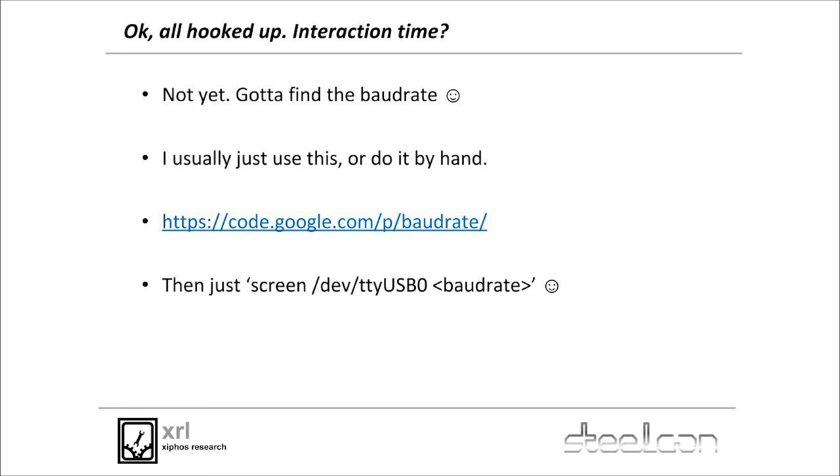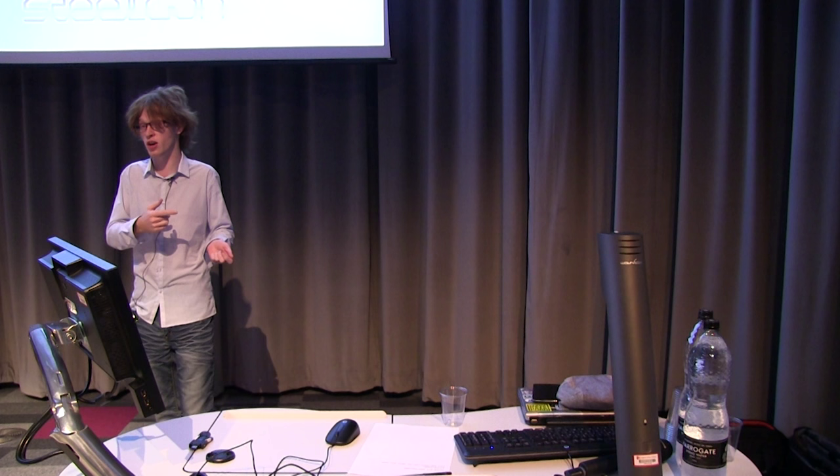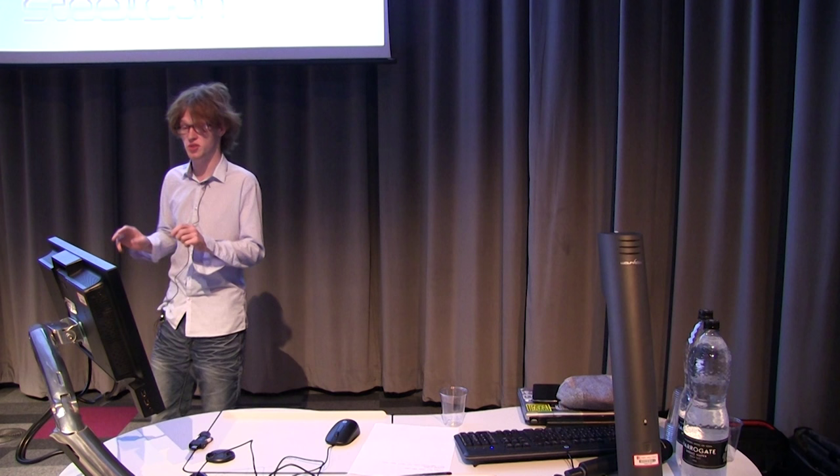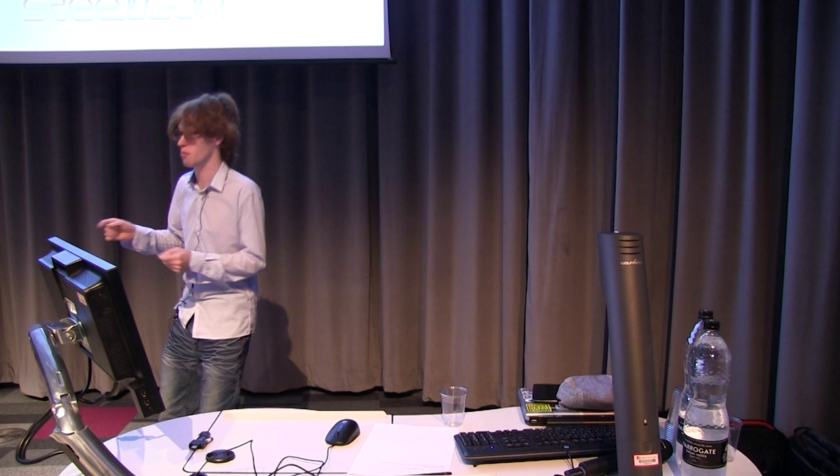Once we've found the pins, we need to interact with it. The only thing we need next is to find out what baud rate this serial device is speaking on. You could brute force through all the potential baud rates, or just run a wonderful script that automatically goes through all the baud rates and finds the right one. Then instead of using minicom, which is a massive pain because it just drops sessions, you use the built-in screen command. Just do 'screen /dev/ttyUSB0' and then the baud rate.